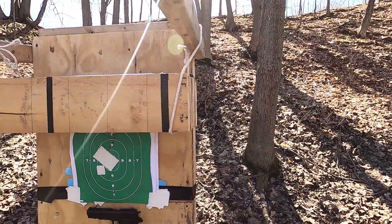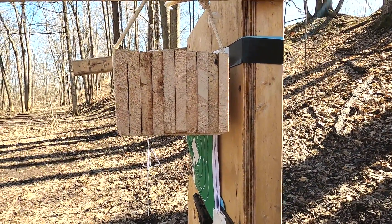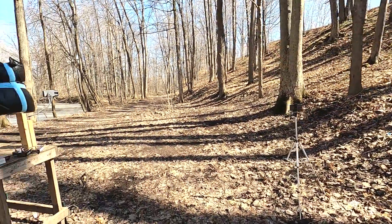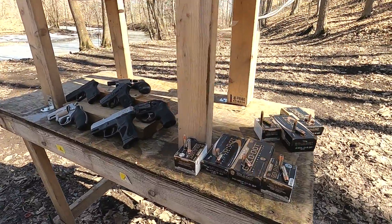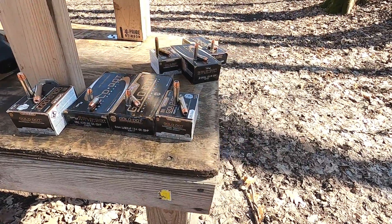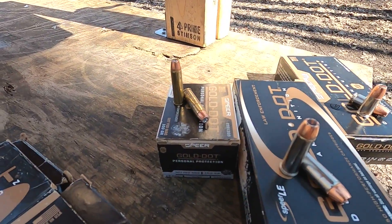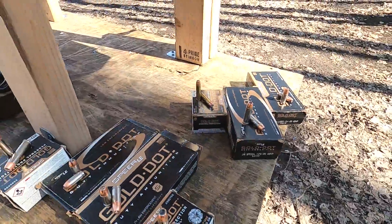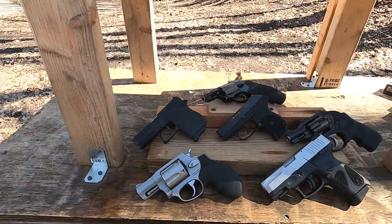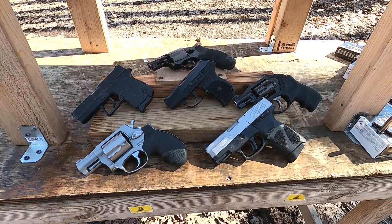Wood penetration test with short barrel handguns. Today I have seven different rounds to test against ten three-quarter inch pine boards, for a total of seven and a half inches of solid pine. We have two varieties of .357 Magnum, nine millimeter +P and standard pressure, .380 ACP, .38 Special, and .327 Federal Magnum. These are all Gold Dot bullets, and I have a variety of short-barreled handguns. Let's get started.